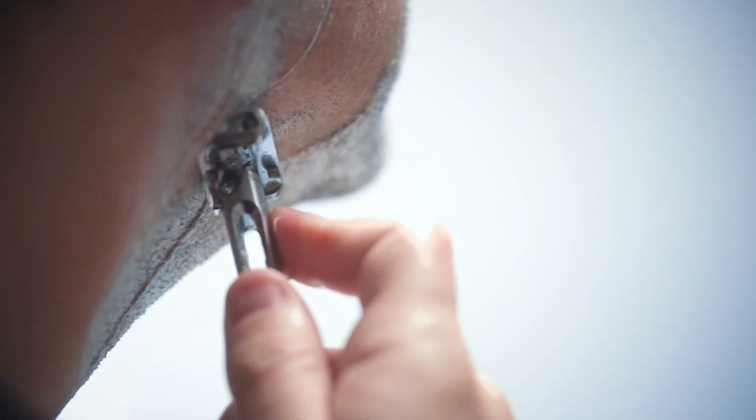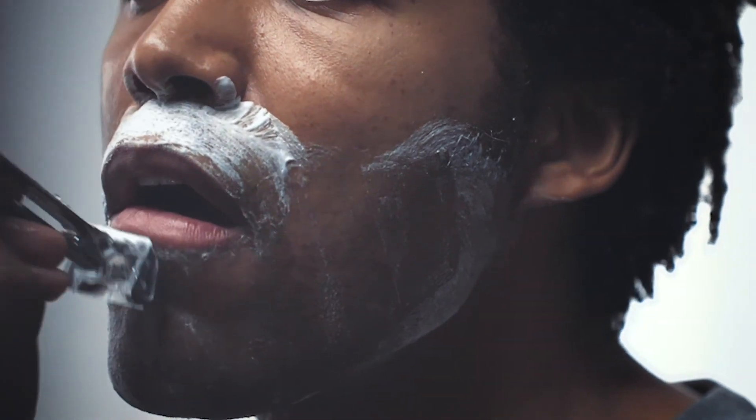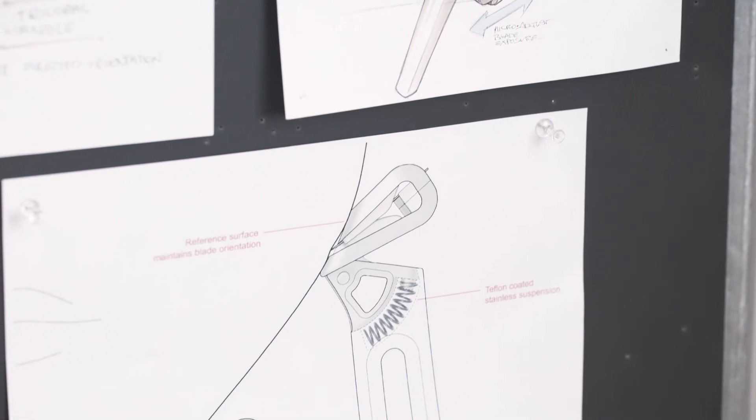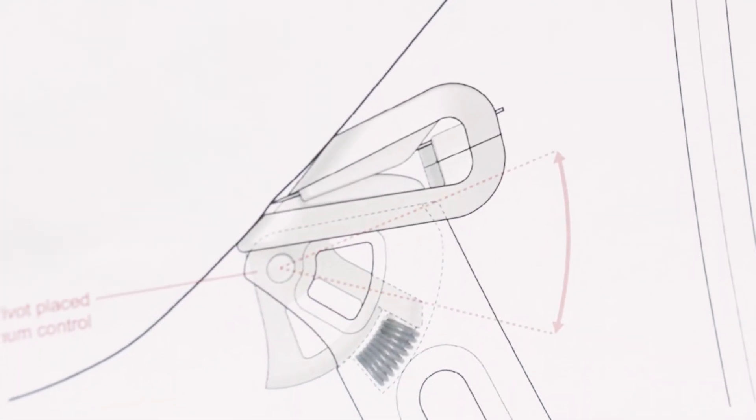What we're really trying to do more than anything is provide a consistent feeling as you're shaving, and the ability to, in a very simple way, maintain the position of the surface and the angle of the blade against your face no matter what the angle of your hand is. As long as that pivot is engaged and there's some flex within it, you know that the reference surface is riding on your face in the right geometry.